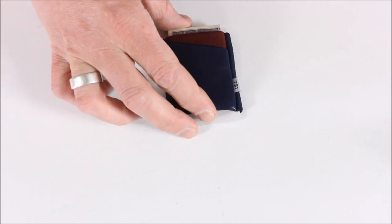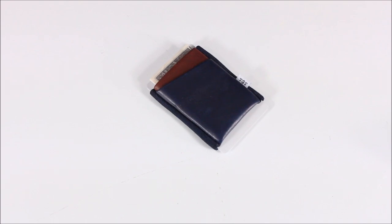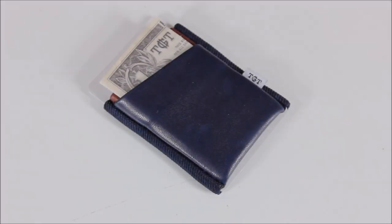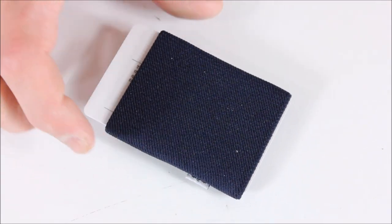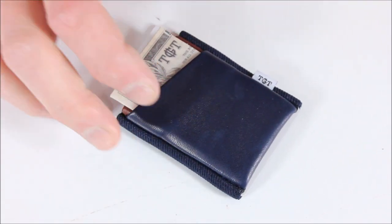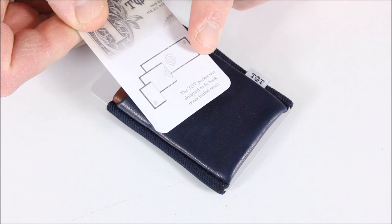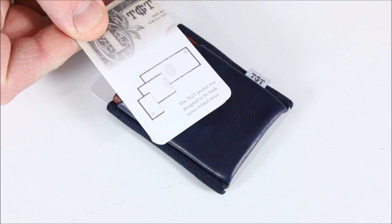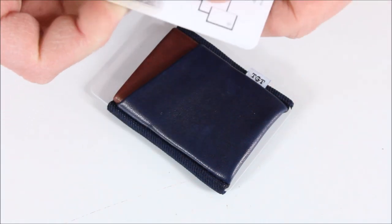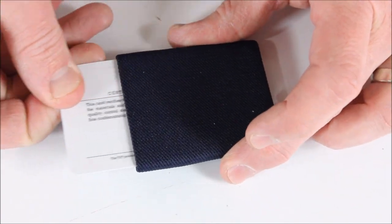Here's a look at the actual wallet — it doesn't come with cash even though it looks like it did. Zooming in, you can see how it functions: there are two different sections — a spot for cash on the front and a spot on the back where you can slide your cards in. There's a note that says the Tite pocket was designed to fit bank notes folded twice, so you fold your cash twice and slide it in.